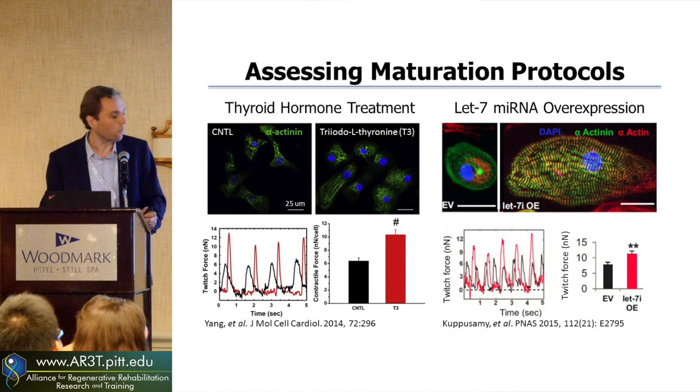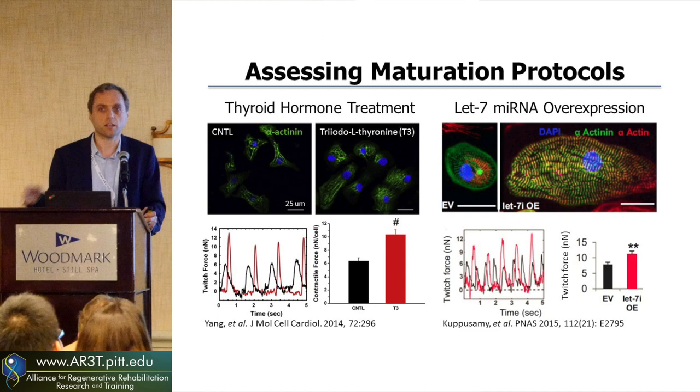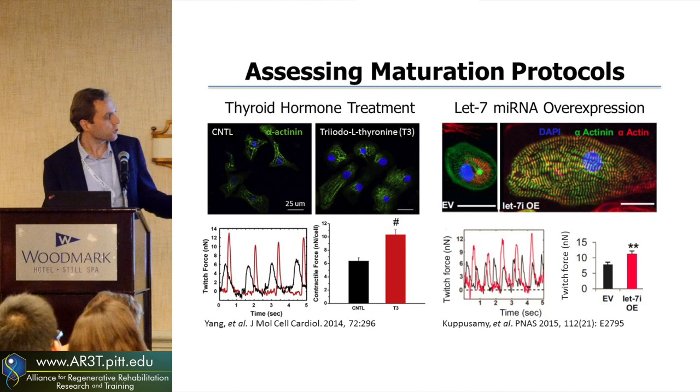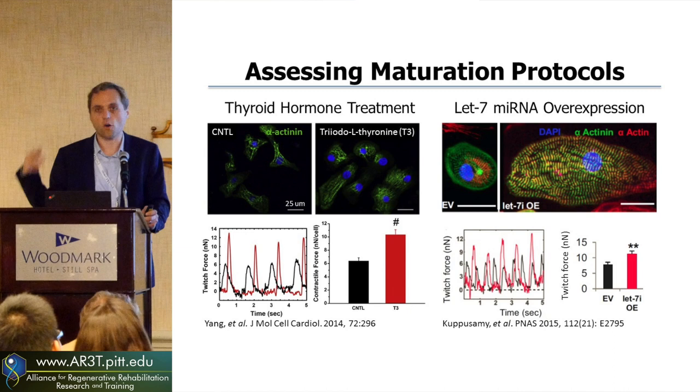With Hanela Ruhala-Baker at the University of Washington, she's been looking at different microRNA that can be used to mature cardiomyocytes. Through a large screen, she saw that LET7 was highly abundant in very mature stem cell-derived cardiomyocytes, and so she used overexpression of this microRNA. With this approach, you're seeing much larger cardiomyocytes, and their forces were much higher with this overexpression of LET7.